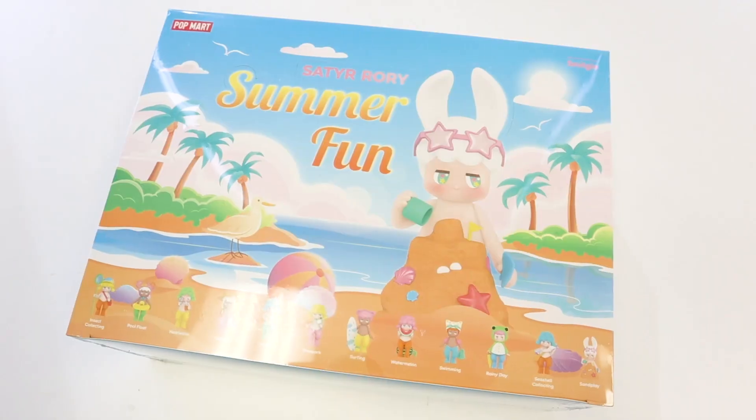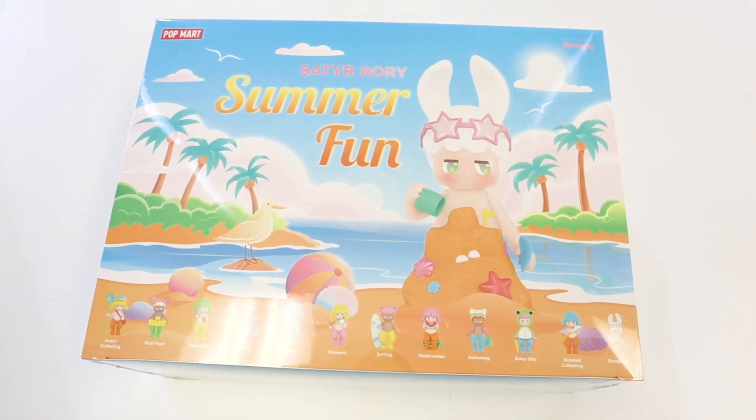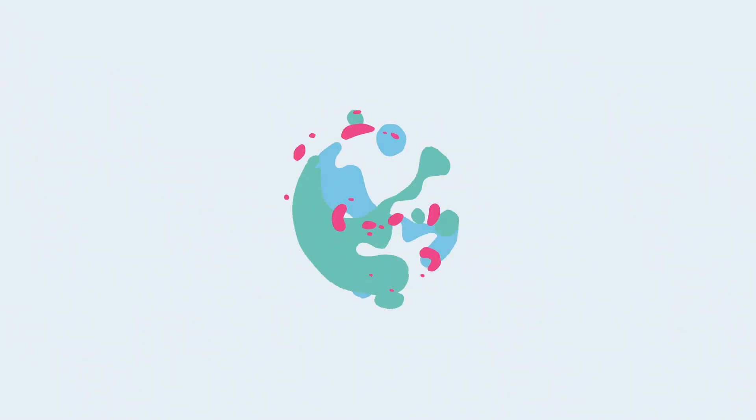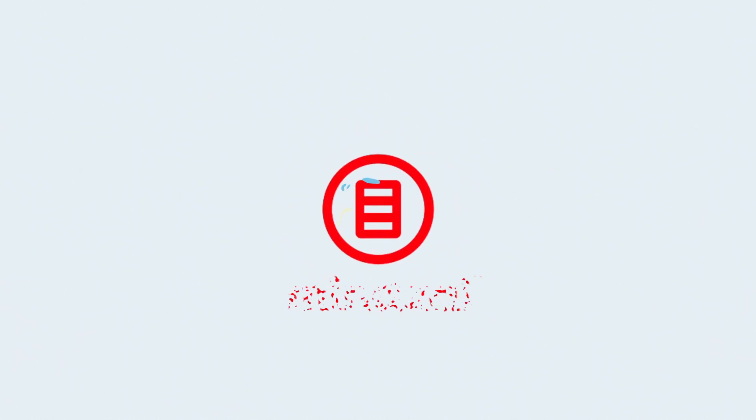Hey everybody, welcome back to the wonderful world of Mind's Eye. And on today's episode, the Satirori Summer Fun from Pop Mart is going to get unboxed. Good morning everyone, welcome back to yet another episode of Unboxed, the show where we explore the latest and the greatest toys to roll into our shop, Mind's Eye.